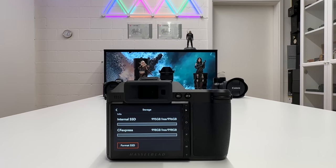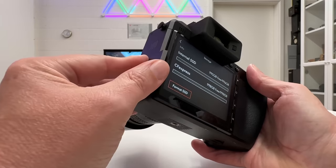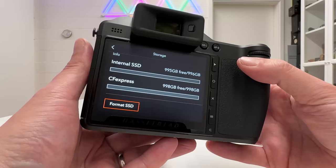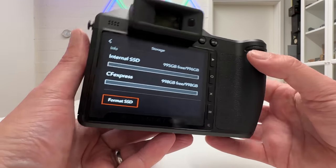Of course, if you follow my advice, do some experimenting to see which cards work well for you and go beyond the official recommendations — it's at your own risk, but for me it works very well. I have absolutely no issues with a 1TB CFexpress Type B card in that slot.